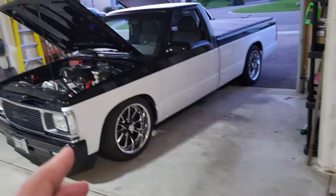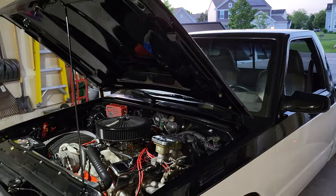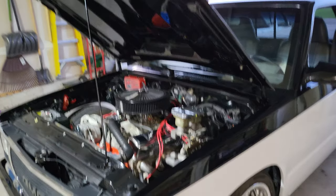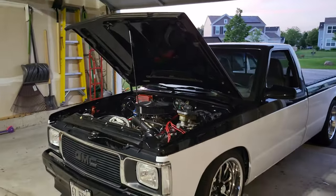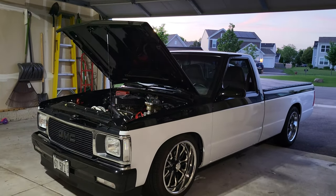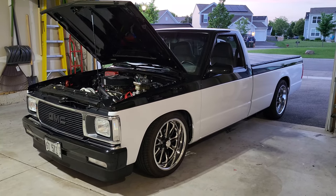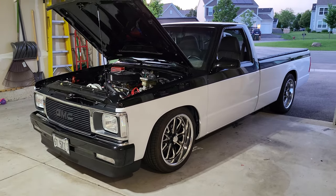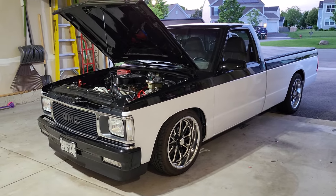I'm going to put the fender well liners back in. I wasn't going to originally, but I decided to — I'll hammer away the spots now that everything's off and there's room on the tire. I'm not going to bag this vehicle — it drives perfect the way it is. Like and subscribe, hit the notification bell, and put any questions in the comments below. Thanks for watching guys, we'll see you in the next one.